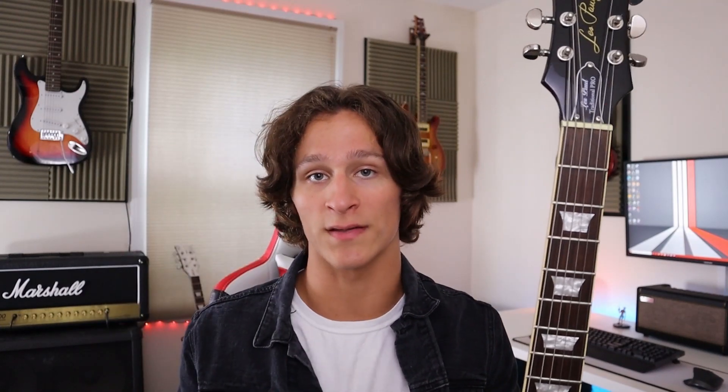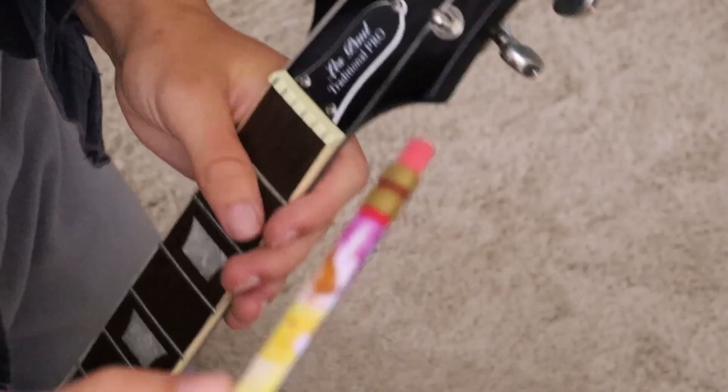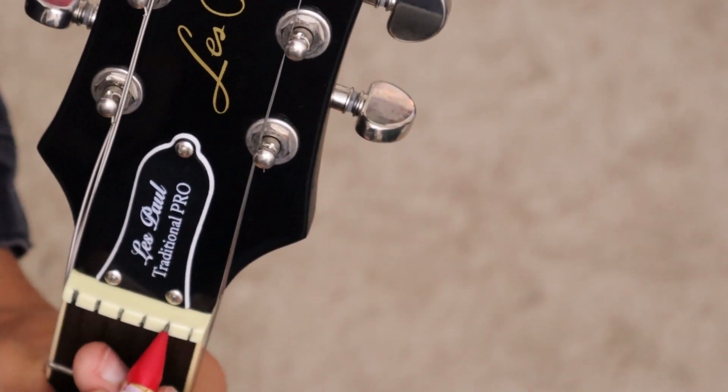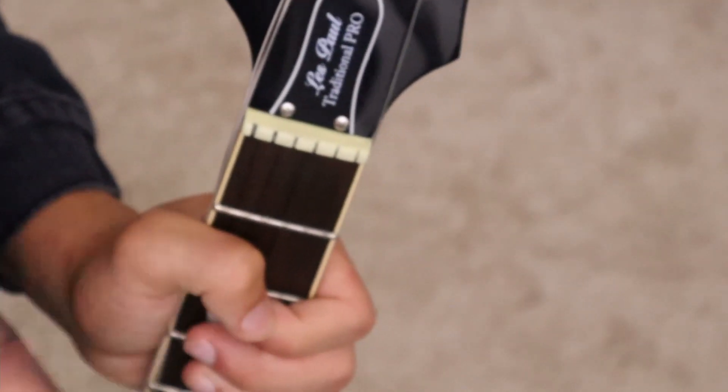The next trick is using a pencil to lubricate the nut. If you're having tuning stability issues, use this trick and chances are it might help you out. This is something I do every single time I change strings — it's very simple and it helps out with tuning stability a ton. I'm going to detune all of the strings, not take them all off, just enough so I can move them out of the nut slot and scribble in with the pencil. Now that I have the strings detuned enough to move them off to the side on both sides, I'm going to take my lovely Barbie princess pencil and lubricate the nut by drawing in each one of the nut slots. After all that, you just wipe off the excess with your finger, and voila.